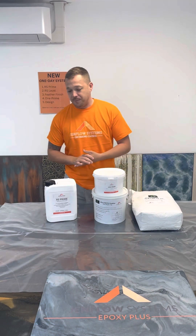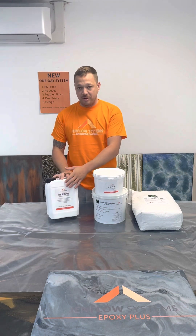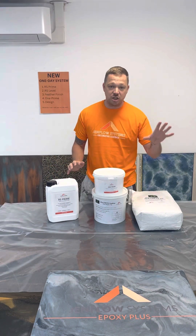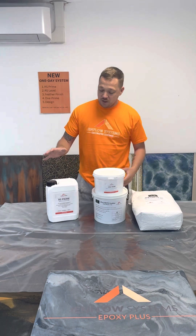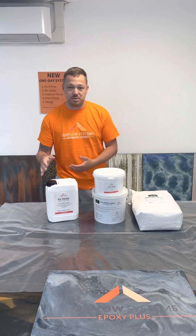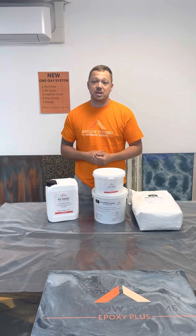Firstly, we have the RS Primer. The RS Primer is a quick-setting primer that you utilise prior to your GenCrete RS, which is our fast levelling compound and an integral part of our one-day system. These products you can use on an anhydrite-based screed, gypsum-based screed, or even just on standard concrete and general sand and cement-based screed.